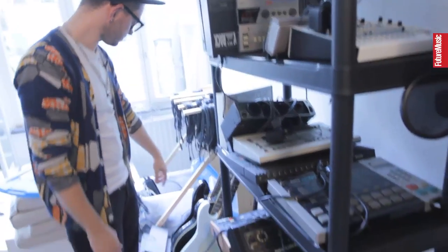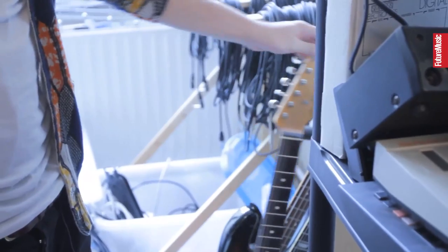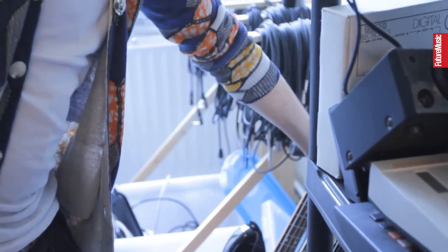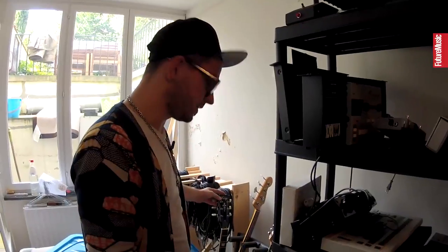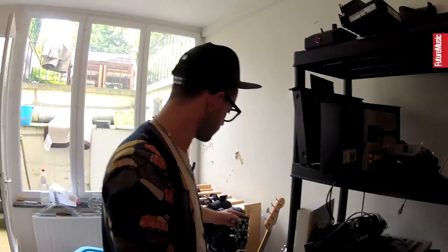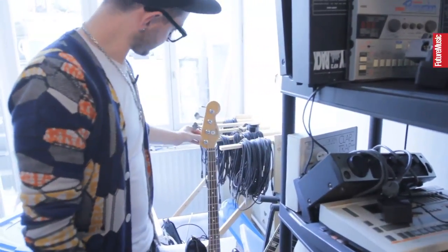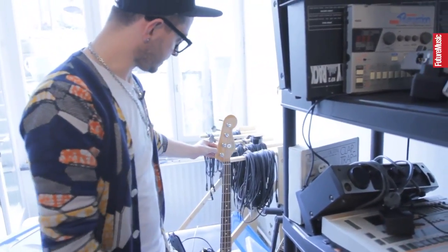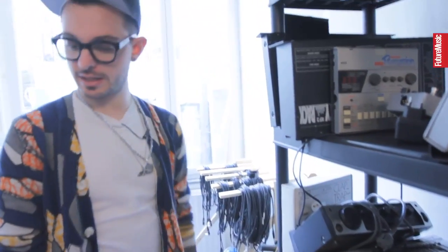We have also some other stuff here. I've learned guitar for years, so I play guitars live on tracks sometimes. This is a Strat. We've got a copy of a Gibson, because a Gibson is really expensive and this one was cheap and sounded actually pretty good. And we've got a jazz bass — I found it a bit dusty but all perfectly working. And I think we've seen everything.